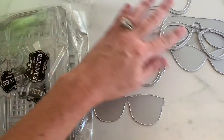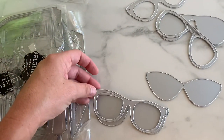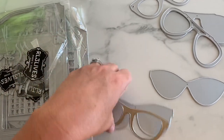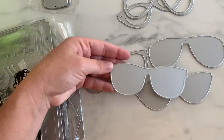Then we have this three-piece glasses set that you can make in two shakers. You cut this out in foam and then your top piece of like whatever color you want. So you got three different styles: like aviator, retro, and like Ray-Ban style.